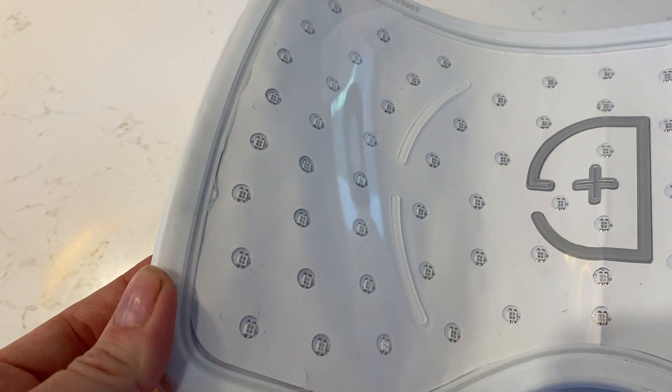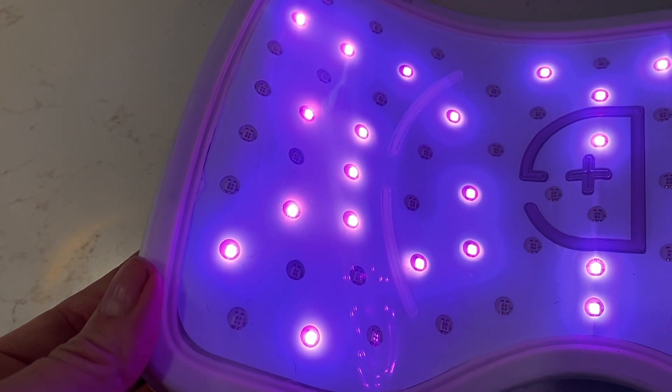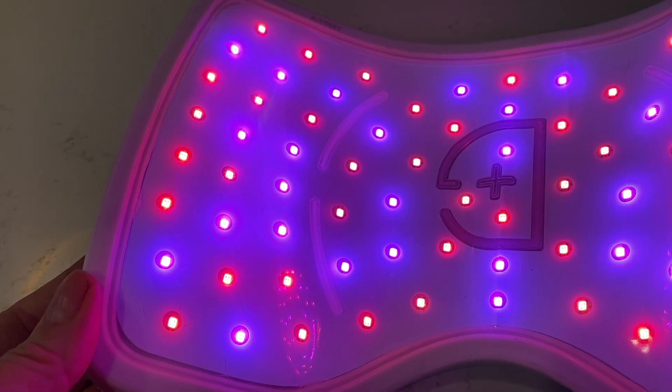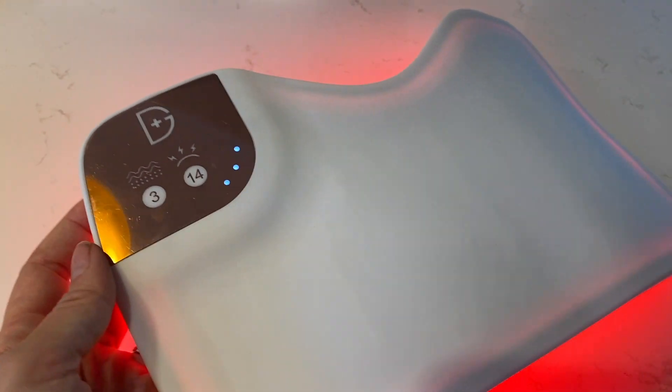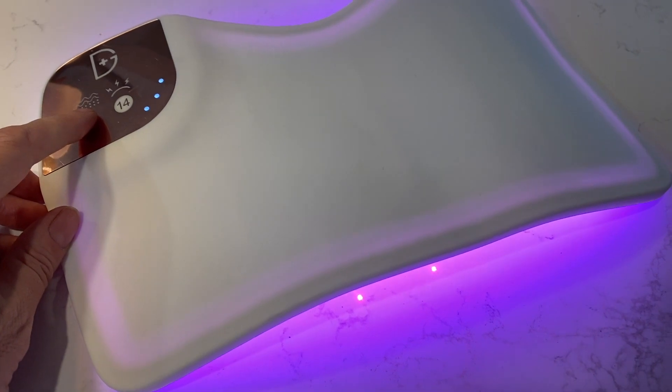The panel uses 148 red and 68 blue LED lights under a clear silicone cover. Dr. Dennis Gross says this light therapy can help reduce the appearance of spots, blemishes, lines, and wrinkles. It can also provide relief of minor muscle and joint aches, pains, and stiffness by increasing or stimulating your circulation.